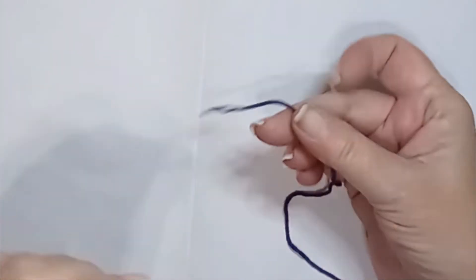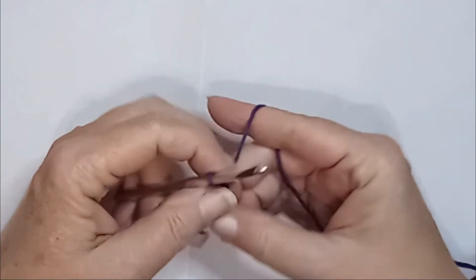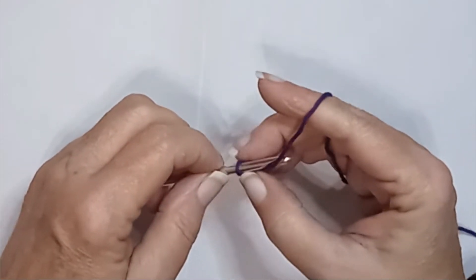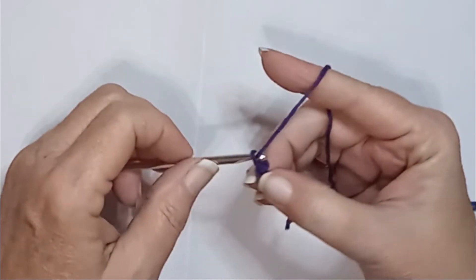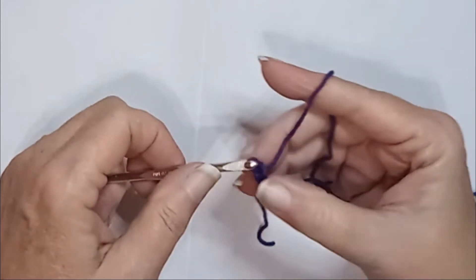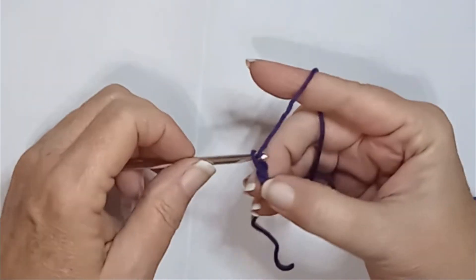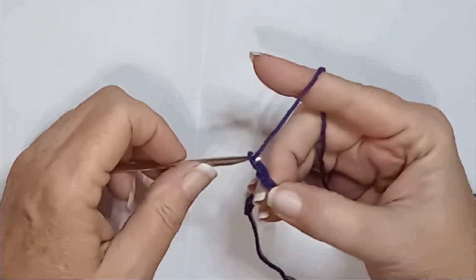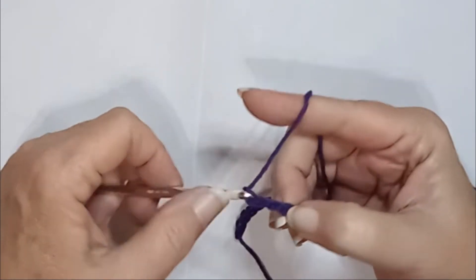You start with your darkest color. You're going to do a slip knot and then chain in multiples of four. So I'm going to do 20 — five times four is 20. One, two, three, four, five, six, seven, eight, nine, ten, eleven, twelve, thirteen, fourteen, fifteen, sixteen, seventeen, eighteen, nineteen, twenty. And then plus three for my turning chain.